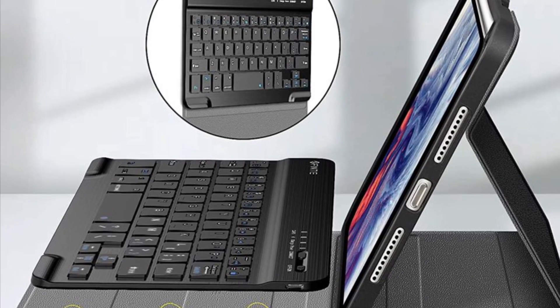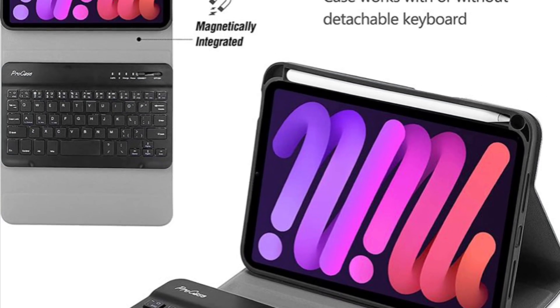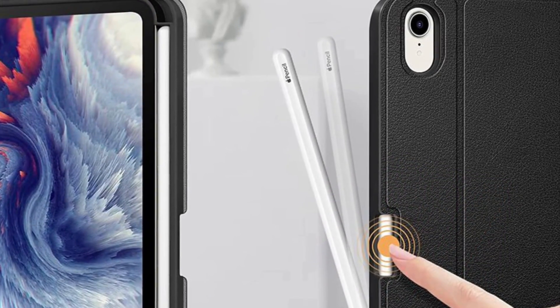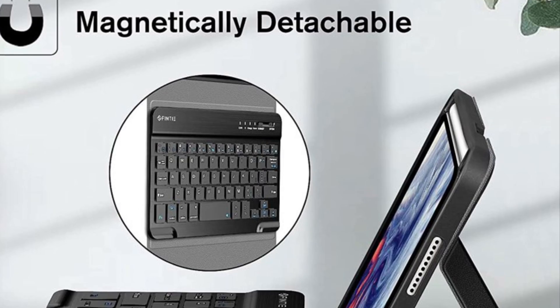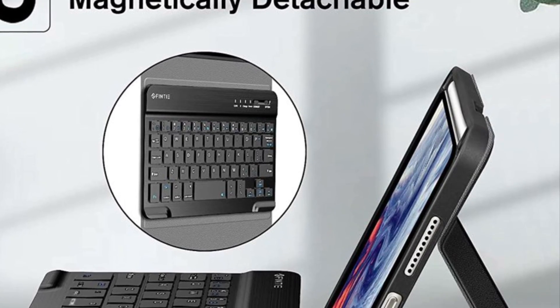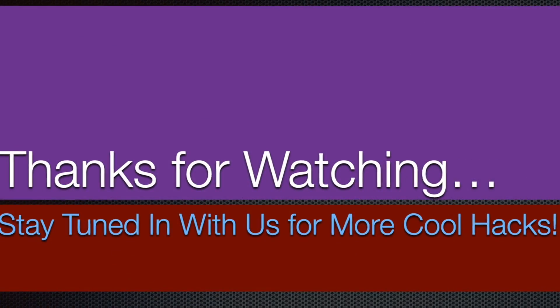That's pretty much it — these are the best keyboard cases for the brand new iPad mini 6. Hopefully you've found them up to the mark. Now that you know my top picks, let me know your favorites. I'll see you in the next video with more handy guides. Till then, stay safe and have a great time. Bye bye!